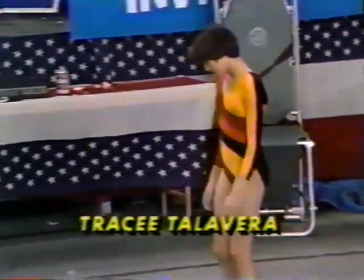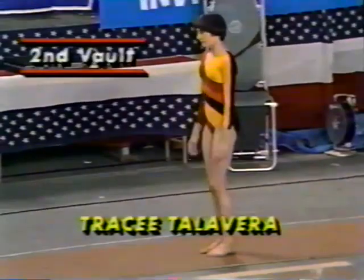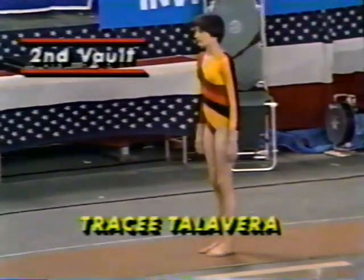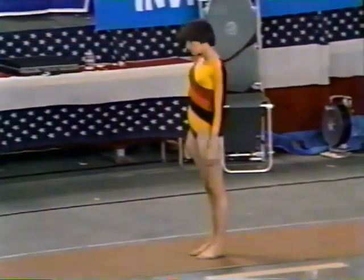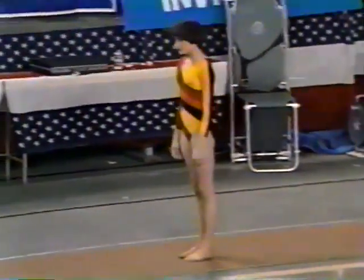Tracy Talavera. Her score after one attempt: 8.85. That's a 0.5 reduction for landing on hands. Bear in mind, 9.45 is the score to beat.